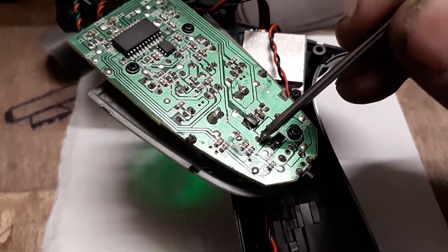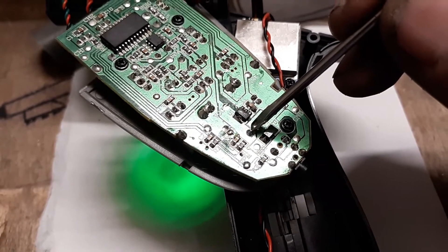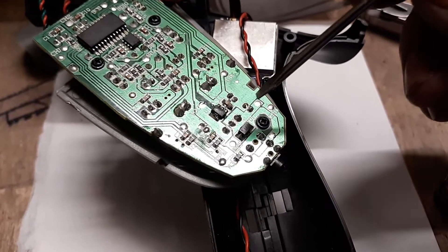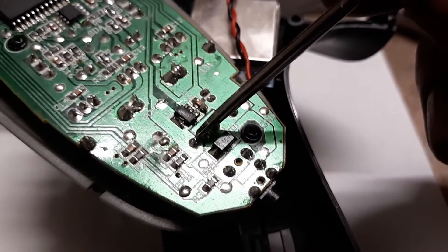You can see the light come on. So we have a defective on/off switch. I'm not going to take the time to solder on a new on/off switch - I'm just going to make a bridge between this terminal and this terminal.